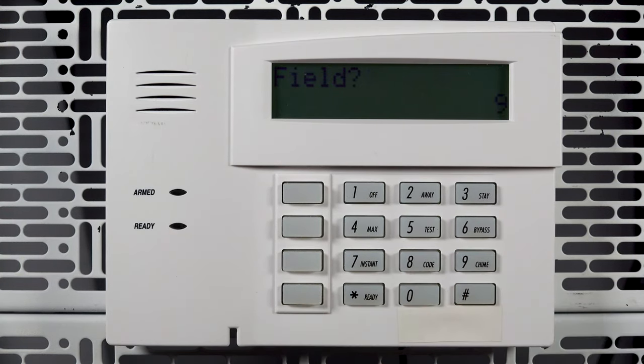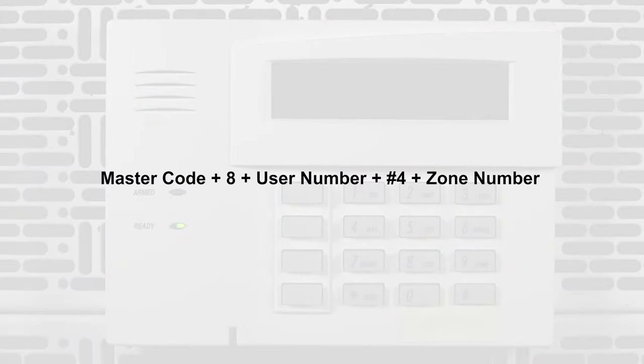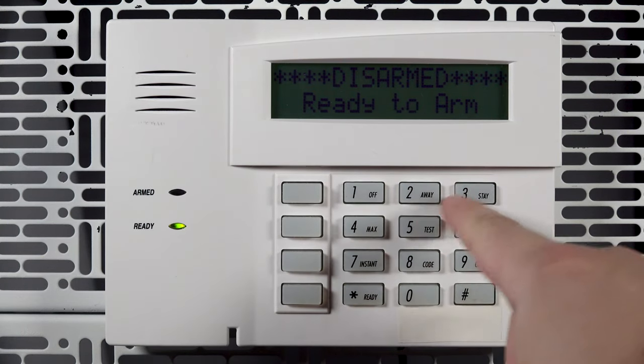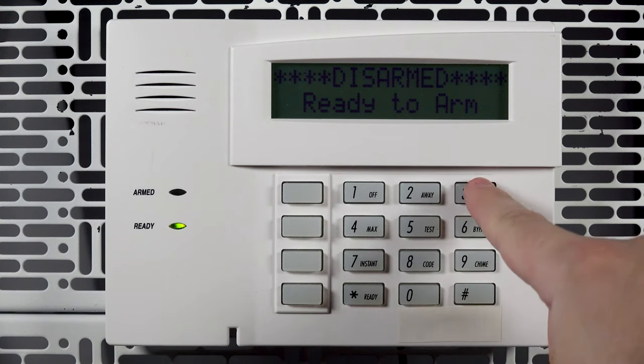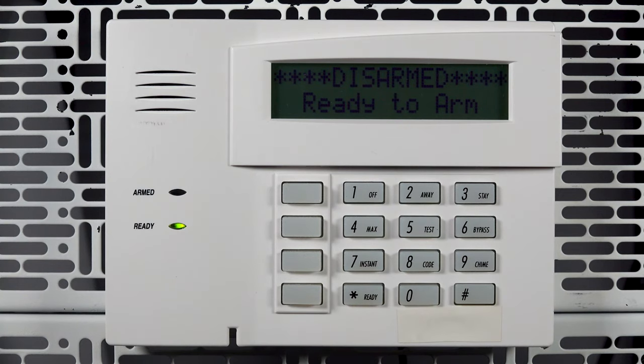There are two more things we need to do for the key fob to work. Determine which user code in the panel you would like to link the fob to for arming and disarming. For the purpose of this video, we will be linking the fob to user number three. The command to link the fob to a user is: master code, plus 8, plus user number, plus pound 4, plus zone number. The zone number is a zone from the fob that you just programmed. In this example, the command would be 1-2-3-4-8-0-3-pound-4-61. If the command was entered correctly, you will receive a confirmation ding from the keypad.